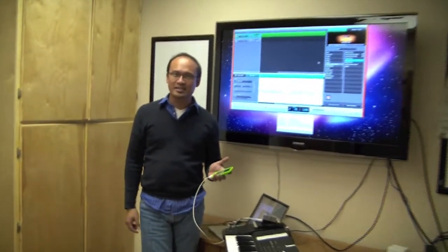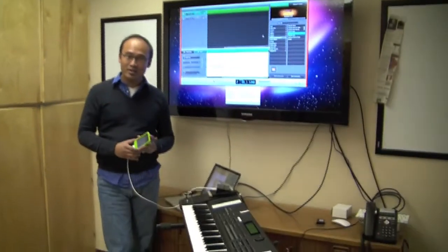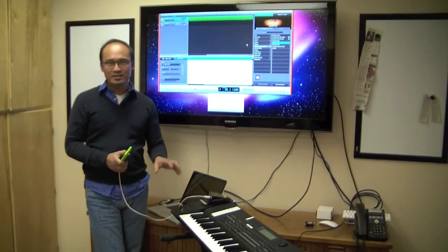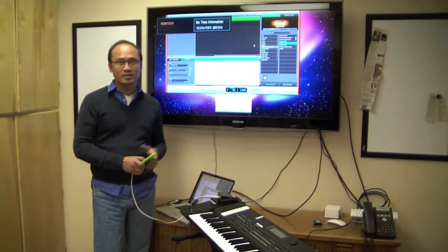Hi, I'm Dimitrio Navarro with iConnectivity. I'm here to show you another application of our iConnect MIDI product. Today we've got it attached to an iPod Touch, and we're going to show you how to get some MIDI data into the Mac, which in this case we're running GarageBand.